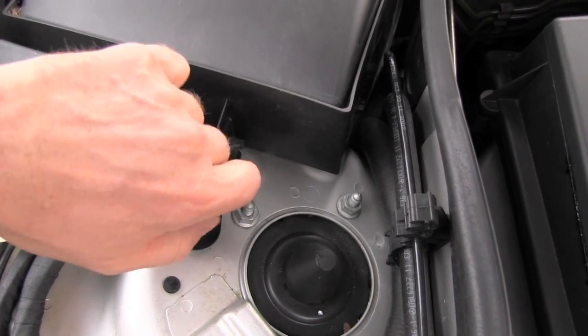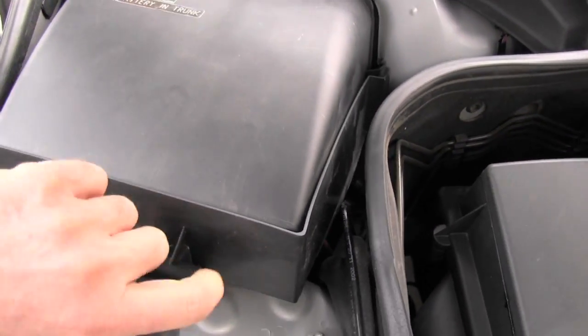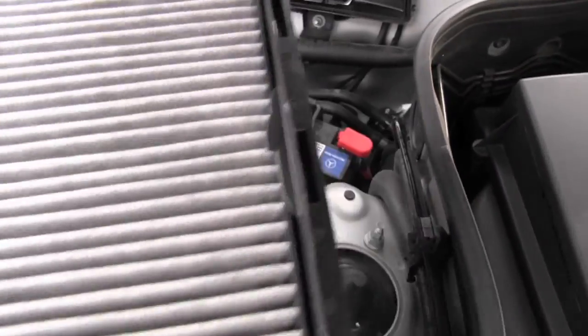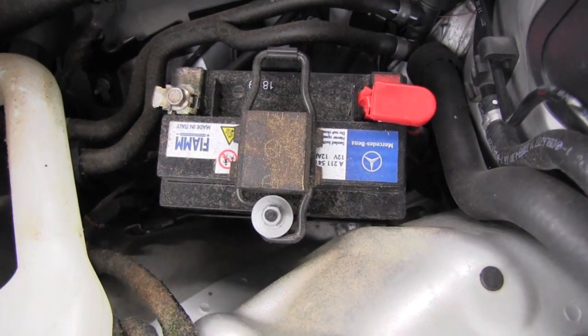Lift the entire cabin filter housing out. You can see the detail of the cabin filter, there is your blower, and here is the secondary battery.